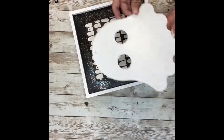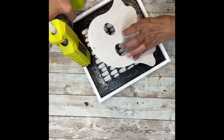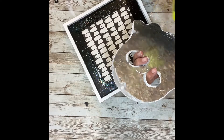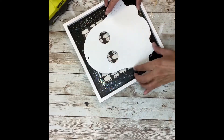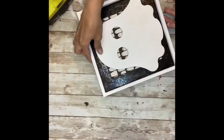Next I'm going to take and hot glue that ghost that we just painted — the tin one — right on top of the frame on the outside. I'm just going to add some hot glue right there at the top and hot glue it in. As you can see, those little ghosts from that scrapbook paper are going to show through the eyes. Look how cute that is — how adorable!